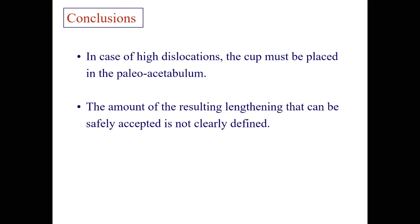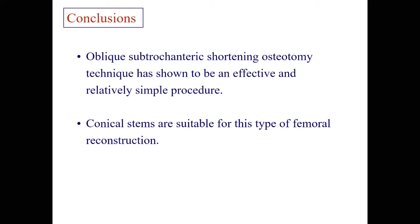In conclusion: in case of high dislocations, the cup must be placed in the true acetabulum. The amount of resulting lengthening that can be safely accepted is not clearly defined nowadays. Oblique sub-trochanteric shortening osteotomy has shown to be an effective and relatively simple procedure. Conical stems are suitable for this type of femoral reconstruction. Thank you very much for your attention.